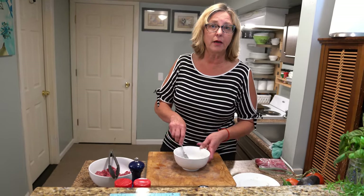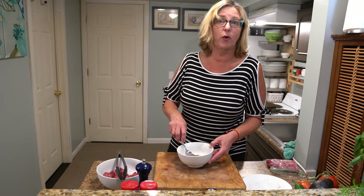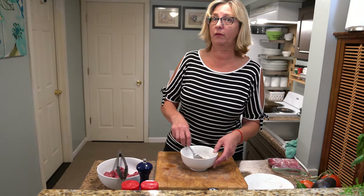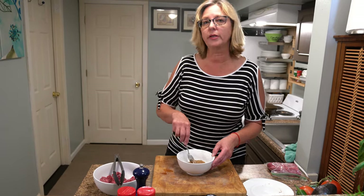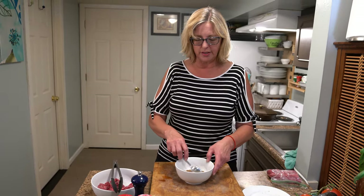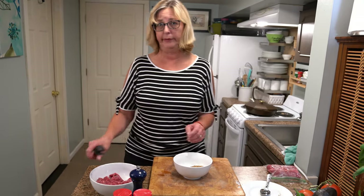It does have to sit in the fridge — an hour would be great, four hours would be better, overnight would be killer. If you do it overnight, I suggest you put it in a zippy bag. It just helps keep your fridge a little cleaner. And who wants to clean your fridge? Not me.